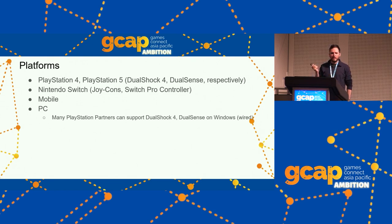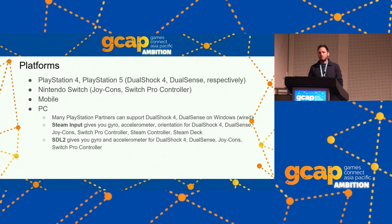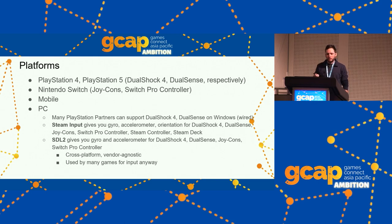You have gyro controls on PlayStation 4, PlayStation 5. Switch is basically expected. It's on mobile, it's on PC. If you're a PlayStation partner, you probably have access to tools to provide PlayStation controller support including gyro on PC. Steam Input gives you accelerometer, gyro, and orientation for DualShock 4, DualSense, Steam Controller, and Steam Deck. SDL 2 is a very popular open source input library that already has motion control support for PlayStation and Switch controllers, and it's cross-platform and vendor-agnostic.